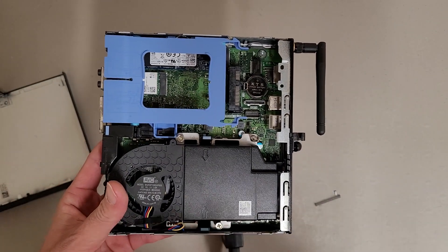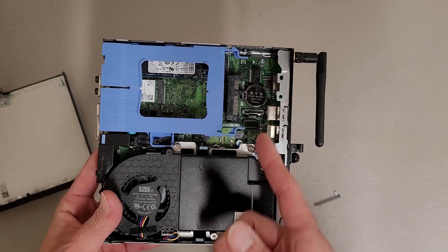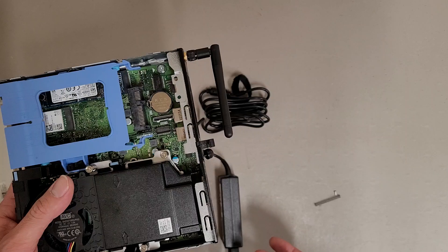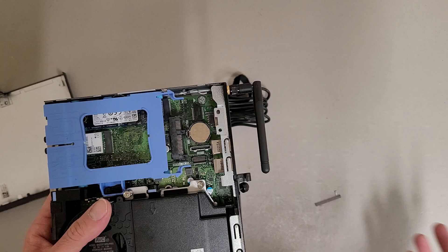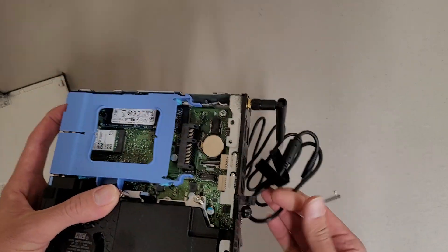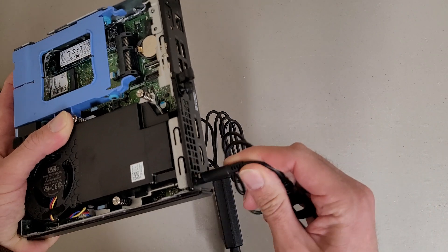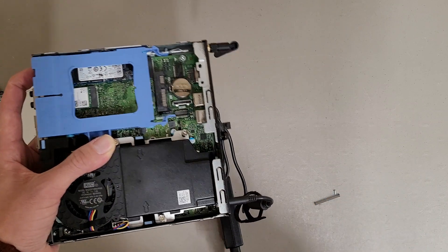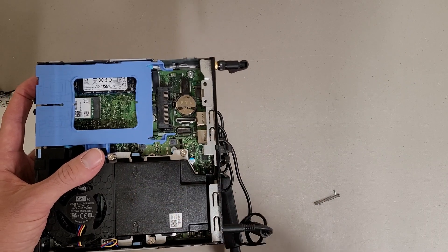I just put it all back together and decided to put a new CMOS battery in since I didn't have a meter on hand but had one I knew was good. It still wouldn't turn on. What you have to do at that point — assuming the CMOS battery is the only thing wrong — is hold down the power button with the cover on while you plug it in. In the case of this one, it came back to life immediately.